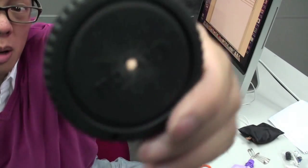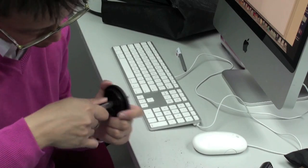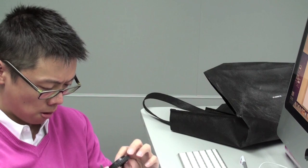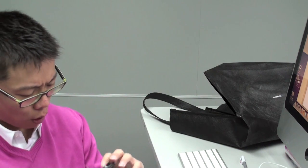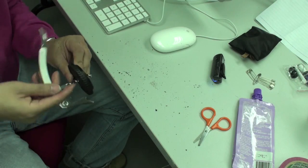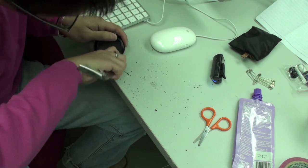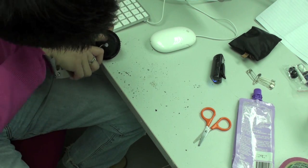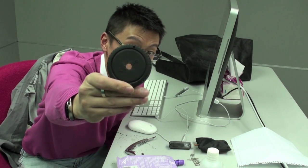Let's make it a little bit bigger. It's a bit off center. Now let's make it a bit smoother. So now we have our hole in our body cap, and we have to find thin material to poke the pinhole into.